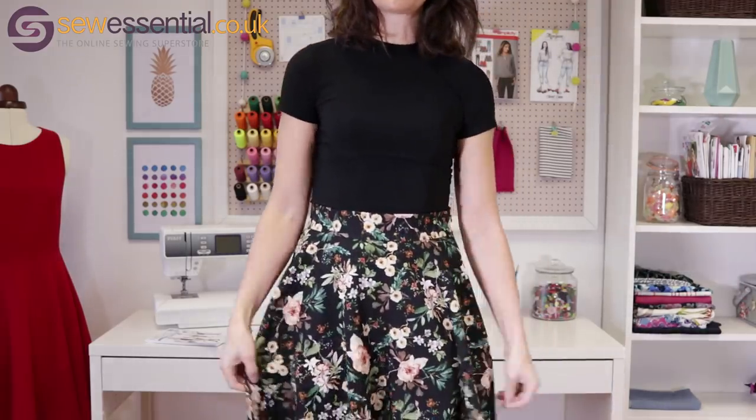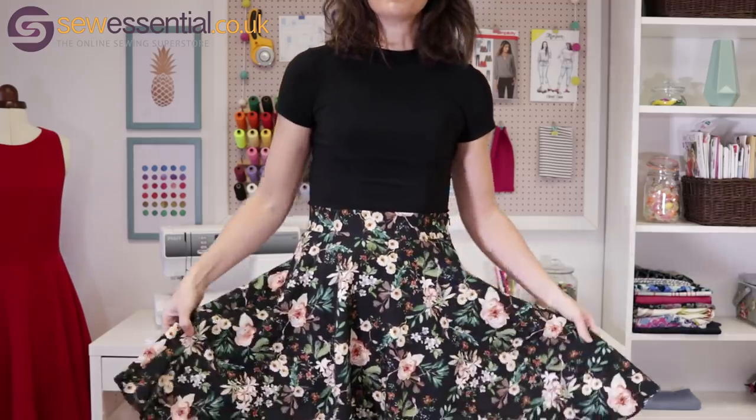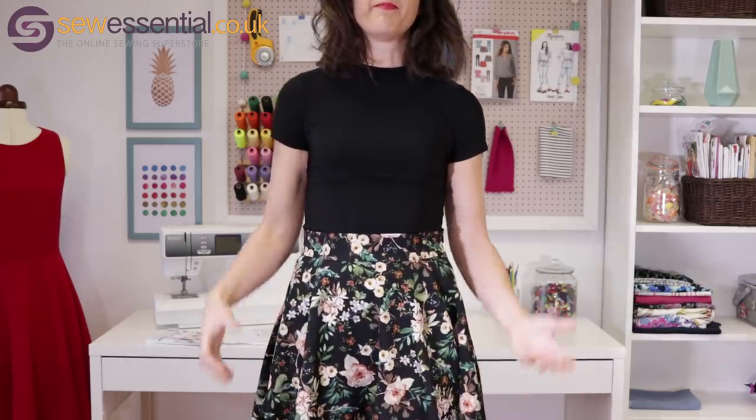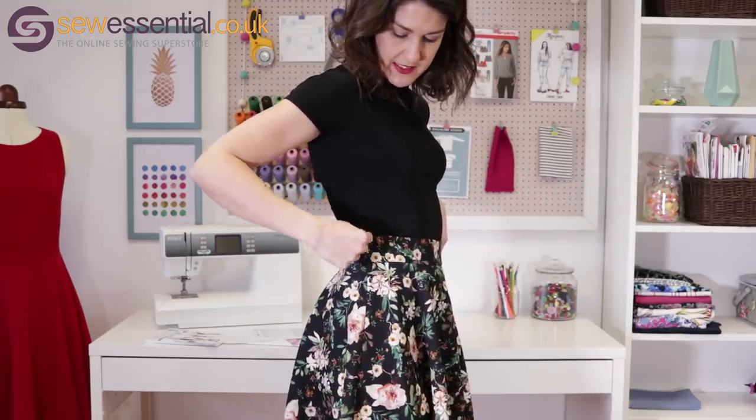There are six different views with options for different lengths and overlays, and it's just your straightforward simple circle skirt pattern — you can make it in an evening. I plan to wear it with ankle boots and flesh-coloured tights and a denim jacket for a really nice transitional spring wardrobe look. I had a bit of a mishap cutting the waistband — I didn't allow myself enough fabric — so I just created a side seam on the waistband and matched it up with the side seam on the skirt, which looks absolutely fine.